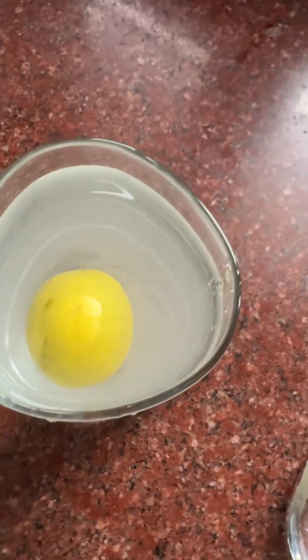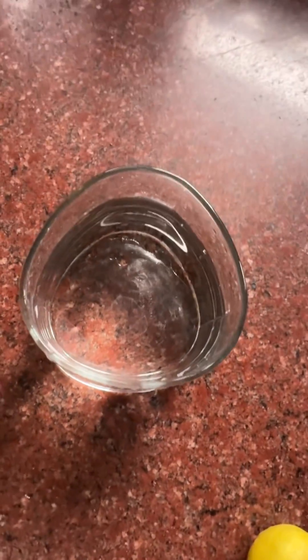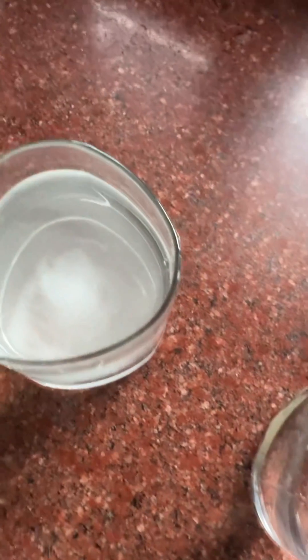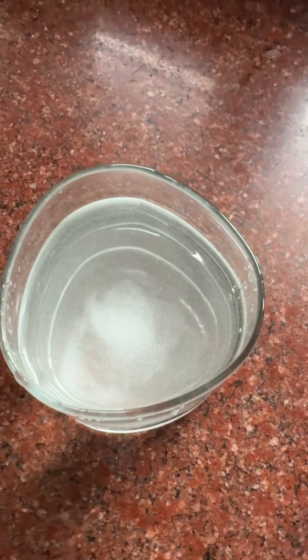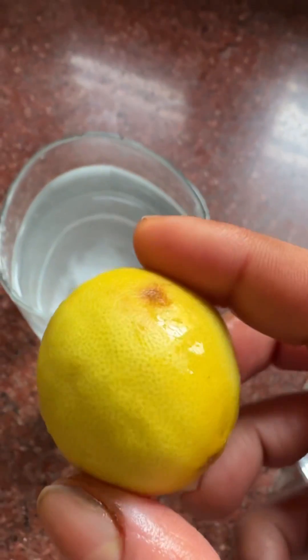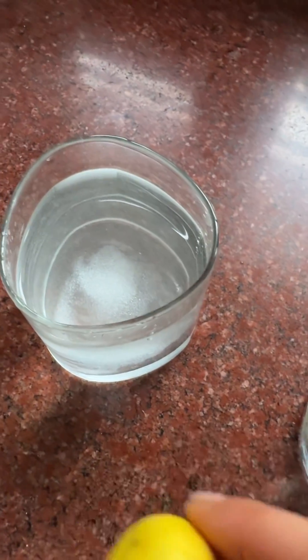So this is because of density. Lemon daala to plain water mein, to plain water ki density kam thi, lemon ki zyada thi, to isliye wo sink ho gaya tha. Now after adding salt to the water, the density of water increases, so this lemon doesn't sink in the water — it keeps on floating. I hope you liked this. Thank you for watching.